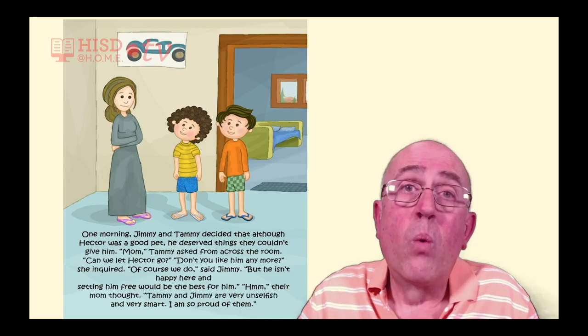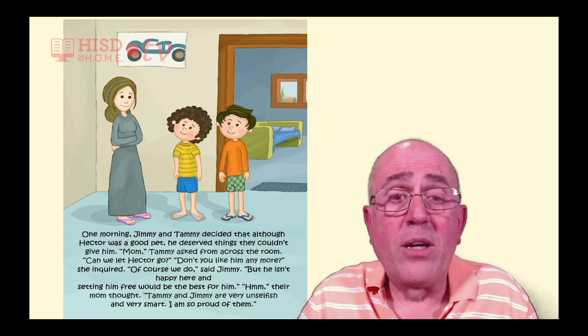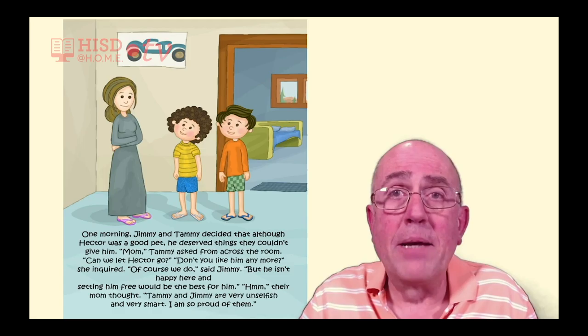One morning, Jimmy and Tammy decided that although Hector was a good pet, he deserved things they couldn't give him. 'Mom?' Tammy asked from across the room. 'Can we let Hector go?' 'Don't you like him anymore?' she inquired. 'Of course we do,' said Jimmy, 'but he isn't happy here, and setting him free would be the best for him.'